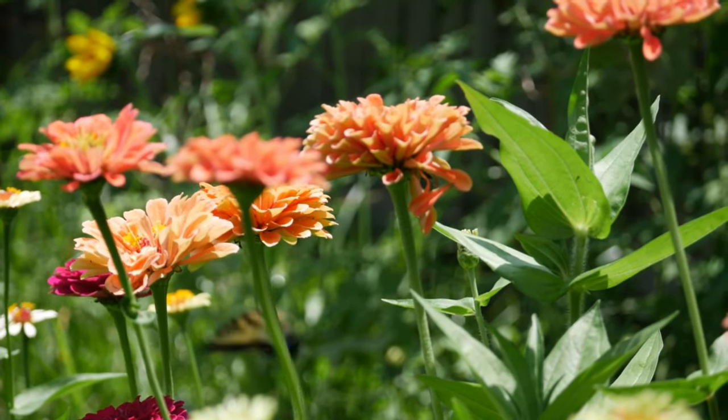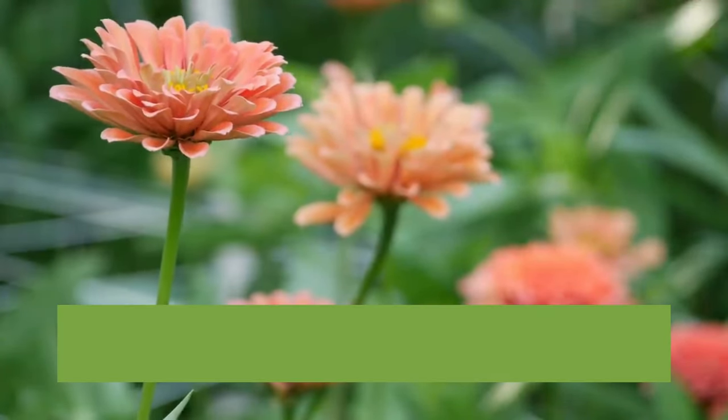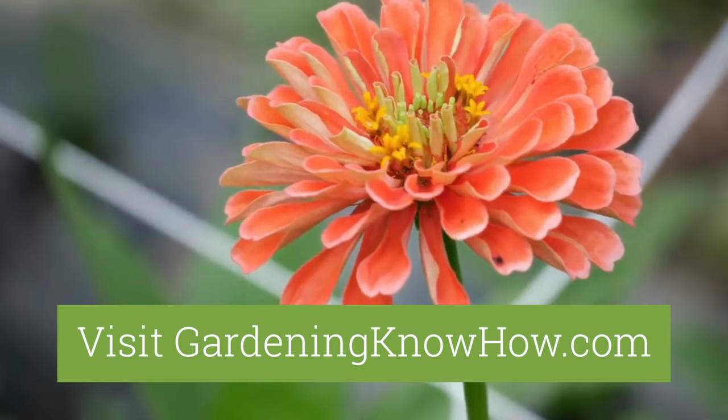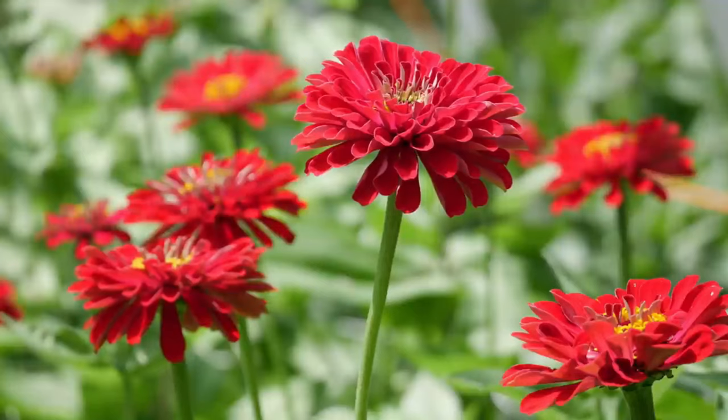Now you have the know-how to grow your own zinnias. For more information about easy-to-grow annuals, visit us at gardeningknowhow.com and subscribe to our channel. Have fun and happy gardening!